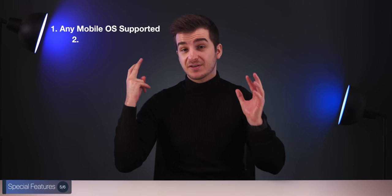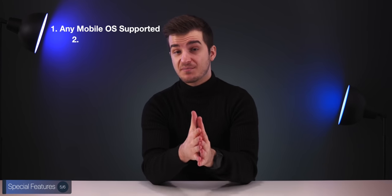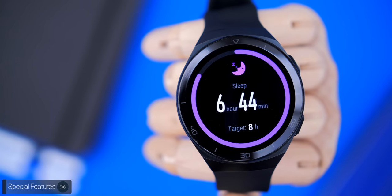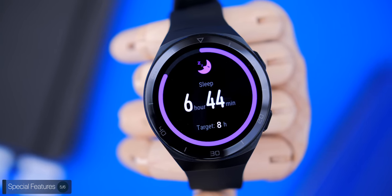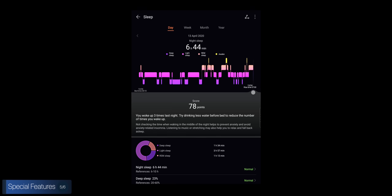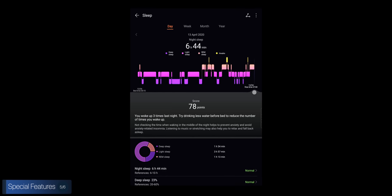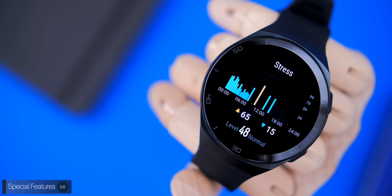The biggest special feature is sleep tracking, made possible by that two-week battery life. While you're sleeping, the GT2E measures your heart rate in real time and your breathing, then provides eight sleep quality reports with suggestions on how to improve your sleep. This is my favorite feature, as it's something I haven't been able to experience on any other smartwatch I've used.